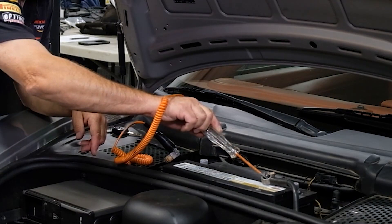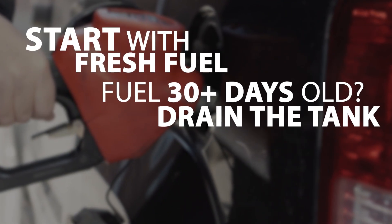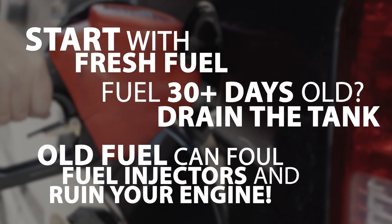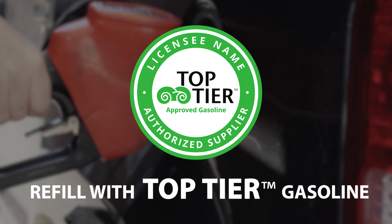This ensures old fuel trims or safety maps from a failed engine don't over-fuel the new one. Start with fresh fuel — if the car sat for over 30 days, drain the tank. Old fuel can foul injectors and ruin your new engine. Refill with top-tier or ethanol-free premium fuel.